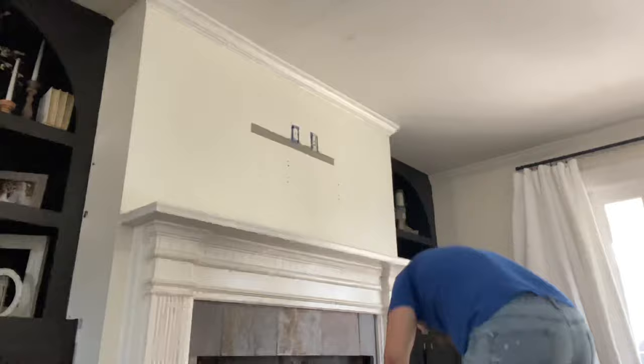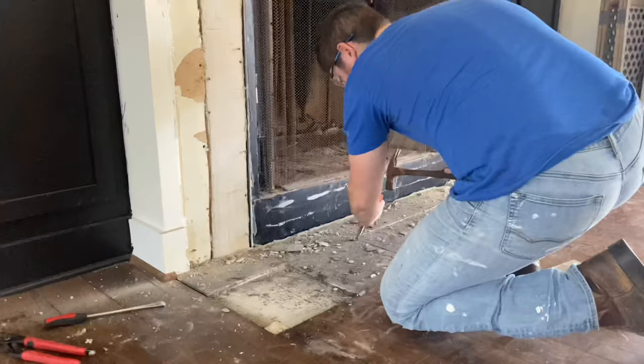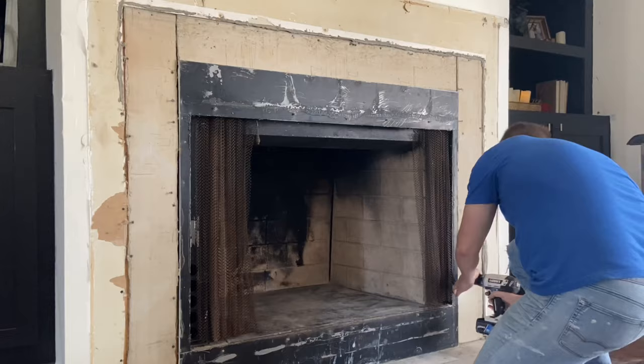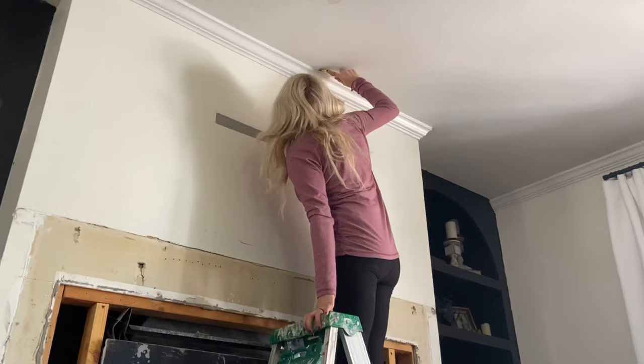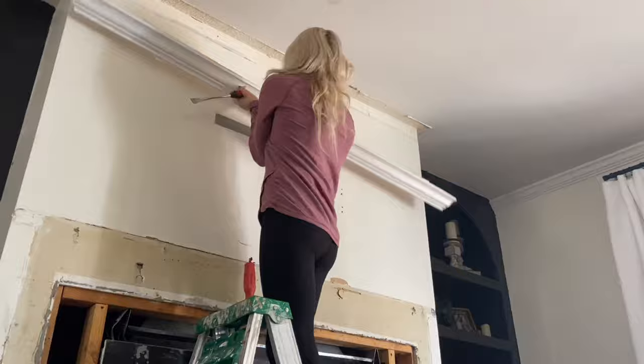If you have a TV in this area like we did, that will need to be removed along with any mountings and the old mantle and stone. You can simply remove old tile using a chisel and a hammer. Next, you'll want to remove the old cement board and any of the damaged drywall, replacing that drywall with paperless drywall. Because I plan on bricking the entire wall, I also removed the top molding.